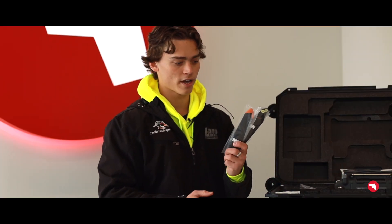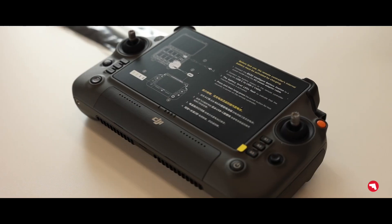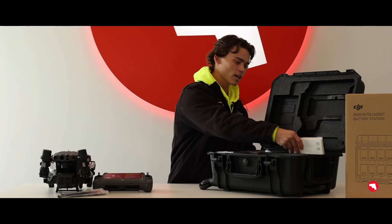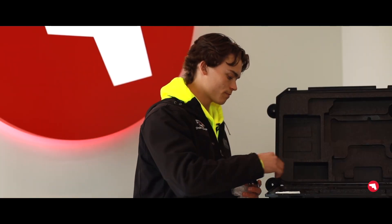It comes with a set of extra propeller pairs and then your RC Plus controller. You also have your DJI handbook with SD card, and then of course all your charging cables and accessories.